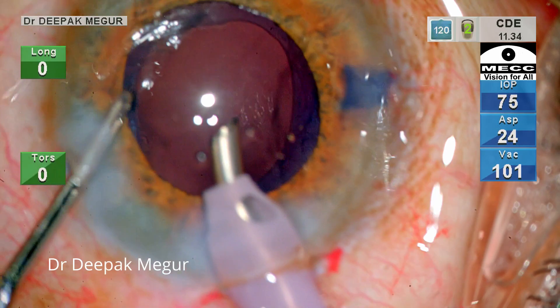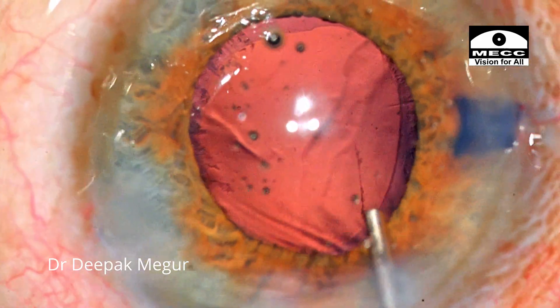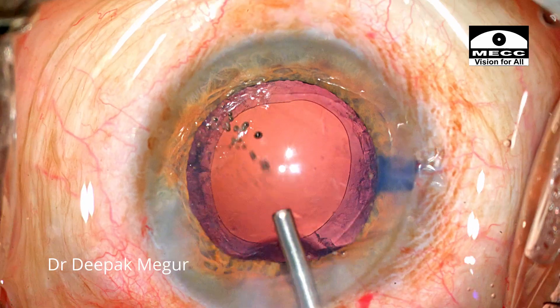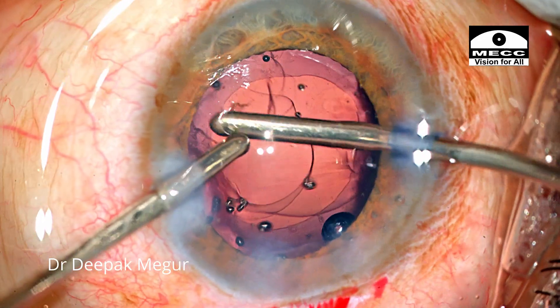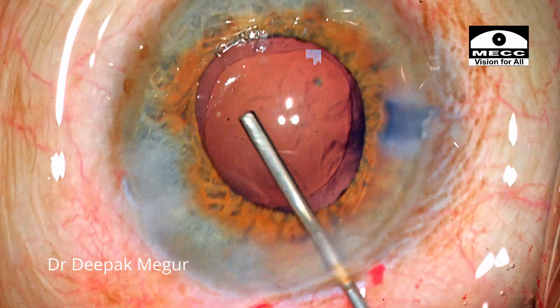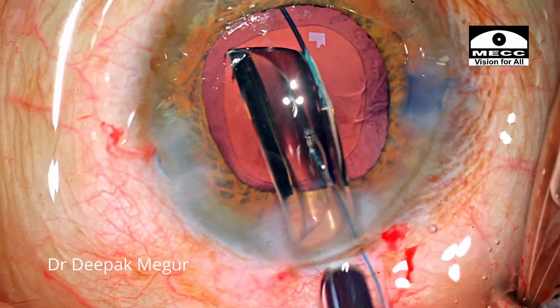A small fiber was tucking in the side port which is also removed. A little bit of cortex is remaining. The capsule is flushed with BSS just to separate the fibers clinging onto the posterior capsule, and then the cortex is removed. Using bimanual irrigation aspiration, the cortex is aspirated out. Following which the capsular bag is formed with viscoelastic and then an intraocular lens is placed into the bag.